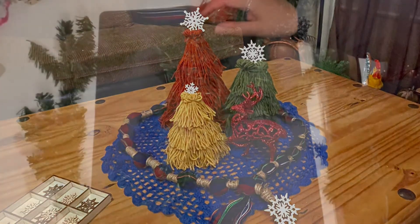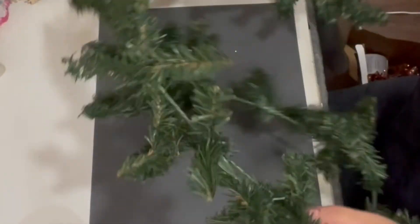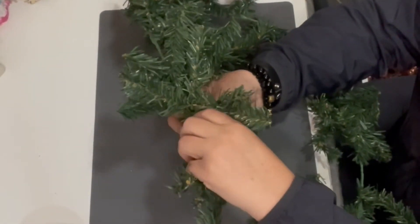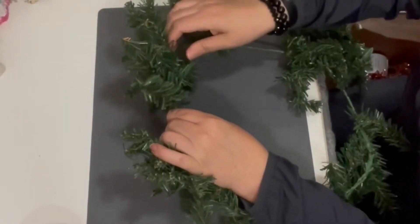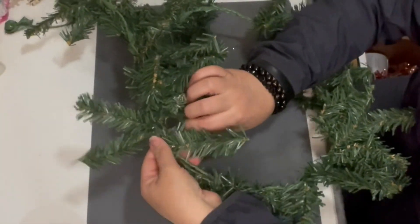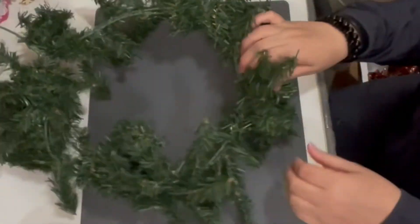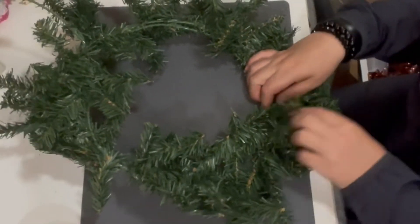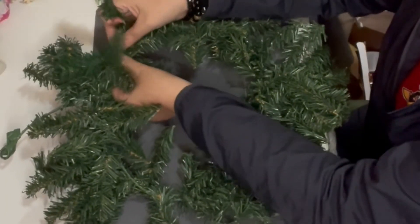For project number three, we are turning this garland into a wreath. I bought this garland at the 99 cents and up store and didn't realize it was going to have some bare areas, so I decided to turn it into a wreath. I folded it in half, gave it a circle shape, and with the same branches I tied it down. After tying it, I fluffed it out, discovered a couple of bare spots, and filled them in with single branches from a Dollar Tree packet of 12.